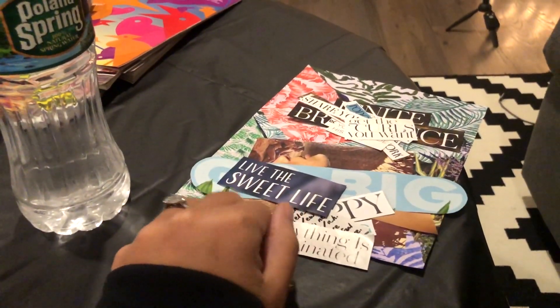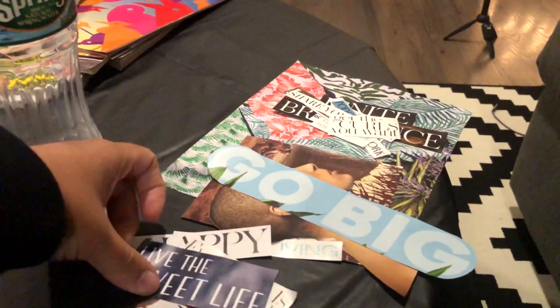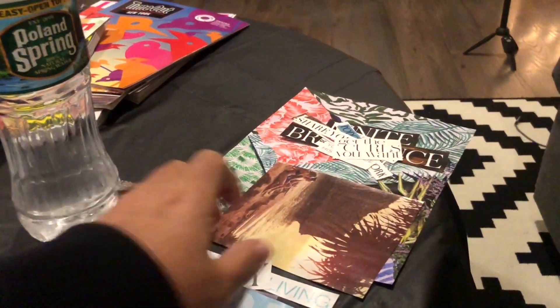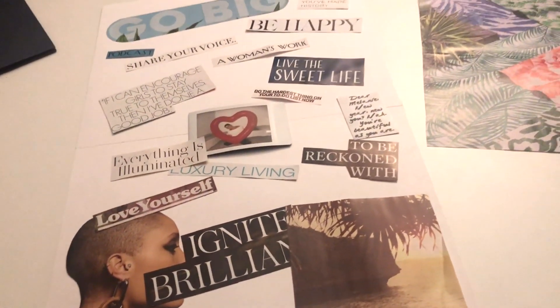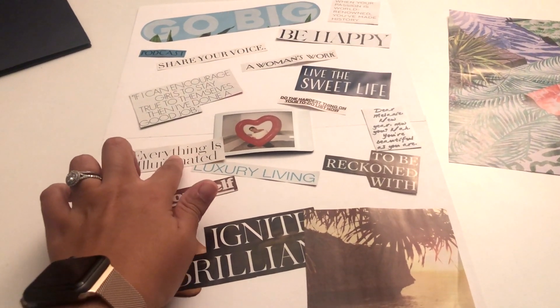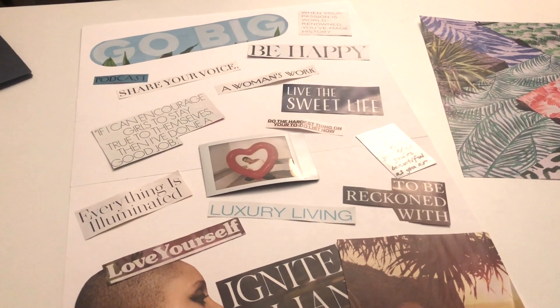I'm going to have to finish mine another time — this is what I have so far. I like my boards to be colorful because I'm very colorful. I have a lot of words right now. I have this beautiful bald head image that I really want to make happen by my birthday, but I need some color. It's February 12th, a few weeks after I started my vision board. These are not glued down but this is what I have so far. I've been super busy traveling, so I haven't been able to finish, but I have some time tonight.